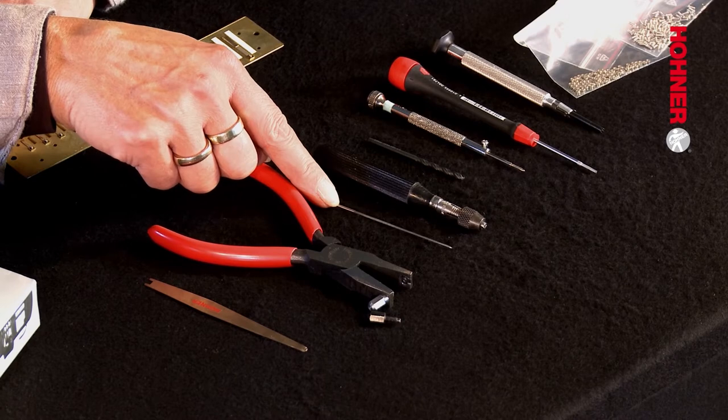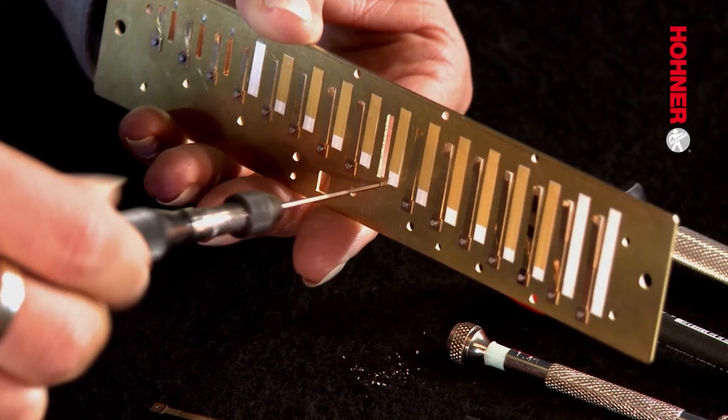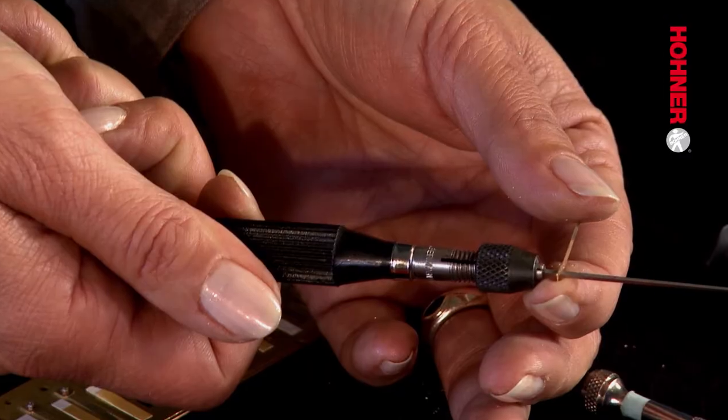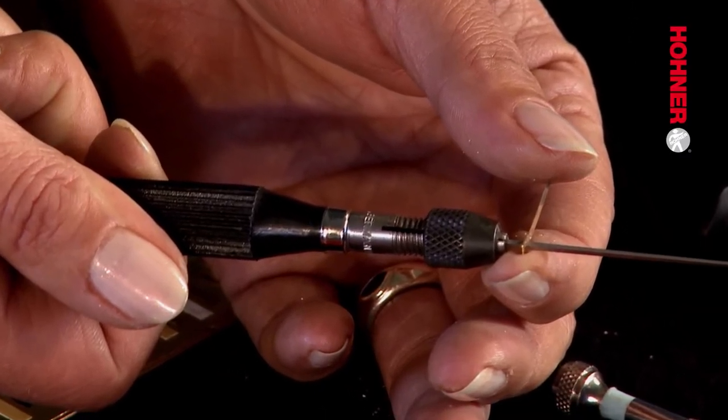The next tool is the reamer. This is used for enlarging the holes in the reed plate and reed to a size of 1.4 millimeters so that the bolt will fit them, because the stud bolts on which the new reeds are mounted are of that dimension — larger than the holes in the reed plate.